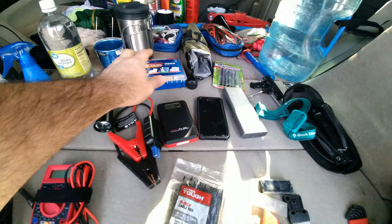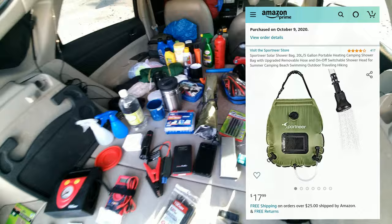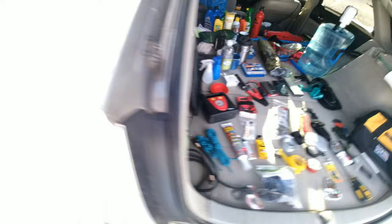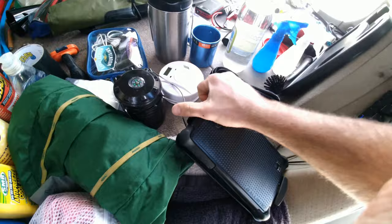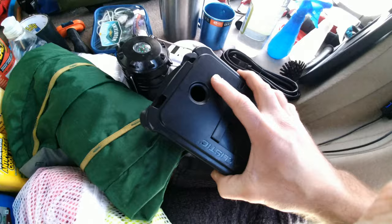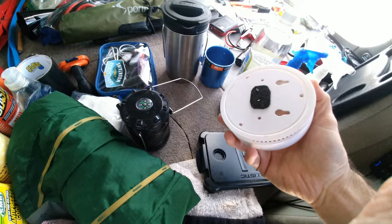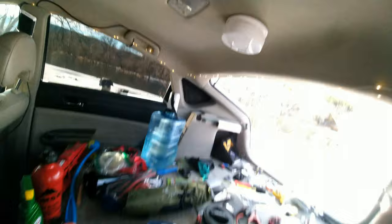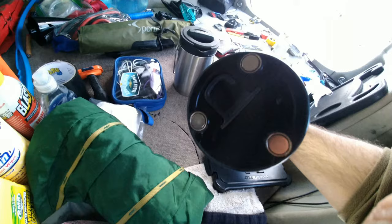A first aid kit is good to have. This is a solar shower — it works pretty good but I don't use it right now because it's winter and it's hard to get the water warm. I have jumper cables. I carry an extension cord. I have a tablet with a really nice thick durable case — this part snaps on front to protect the screen or you can put it on the back as a stand so I can watch movies. I have a smoke and carbon monoxide detector — I put velcro on it and it sticks to the ceiling. I keep all my charging cords and extra plugs in this nice little electronics pouch.